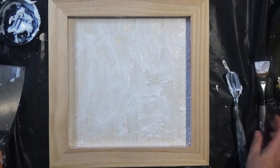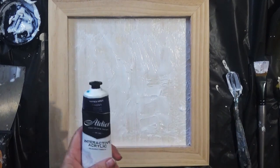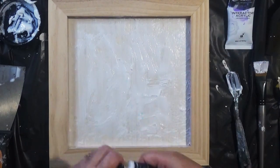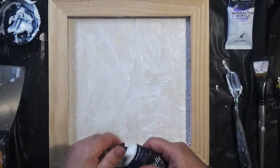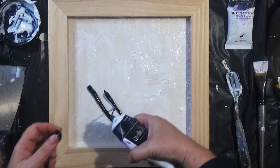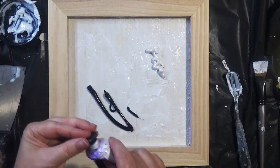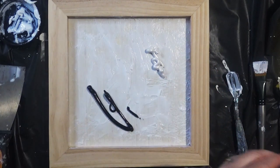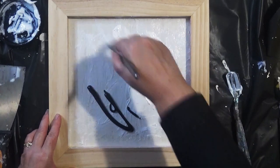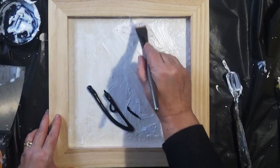For this I'm going to start with some Payne's grey and some white. I quite like to work half and half, so I'm going to have some Payne's grey over here. I'll start off with the white side first, just making sure we've got a good covering of white, and I'll take it up the sides as well.